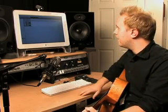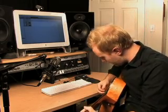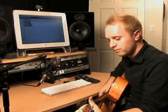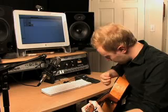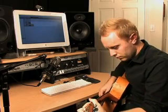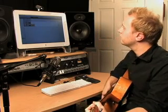I'm going to hit that, wait for a couple bars of count in, and then just record a little eight bar phrase and be finished. Here we go. One, two, three, four. When you're finished, just hit space bar and you're done. You've just recorded.